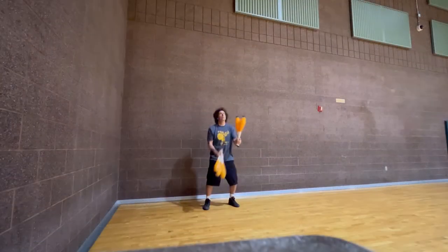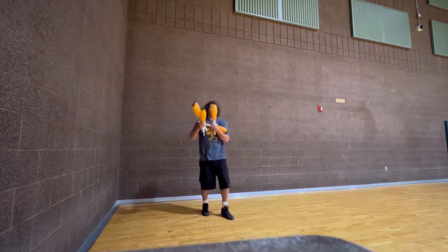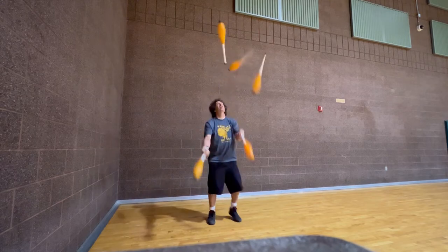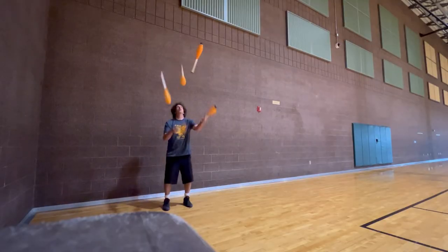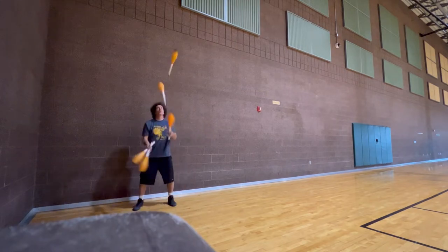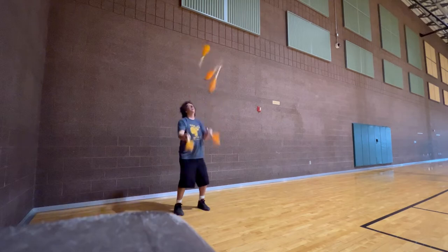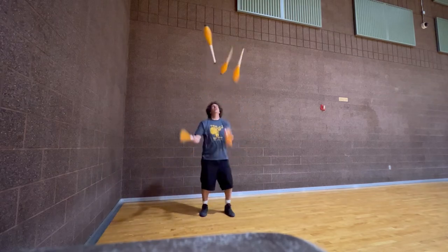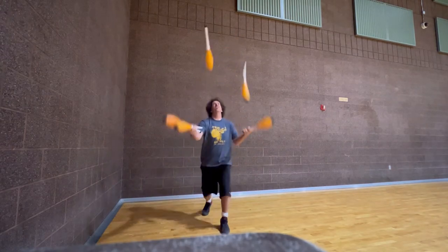Five clubs ten throws, five times. Then five clubs twelve throws, four times. Fourteen throws, three times. Sixteen throws, two times.